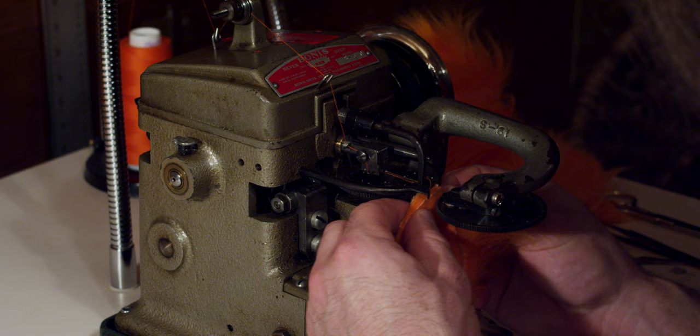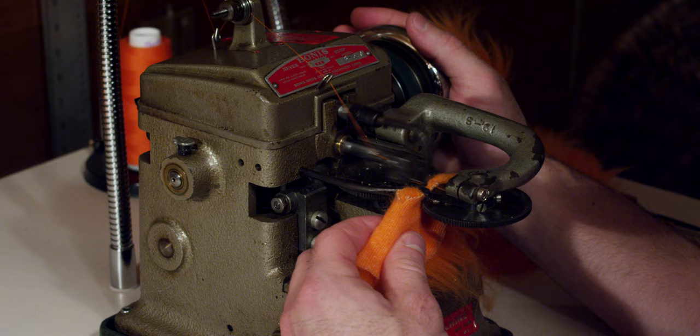If your fur is not behaving, you can spray it with a little bit of water. Once you're ready, you can start the machine sewing using the foot pedal.